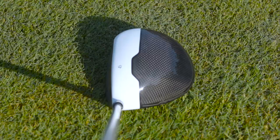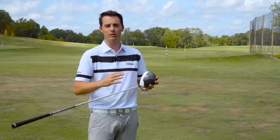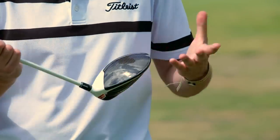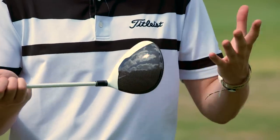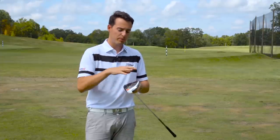The first thing to talk about is the crown — you can see here it's got a very different look at address. Carbon fiber composite crowns are not a new idea, it's been done before, but TaylorMade have been working on this for a few years to make sure it gives you a genuine performance benefit.